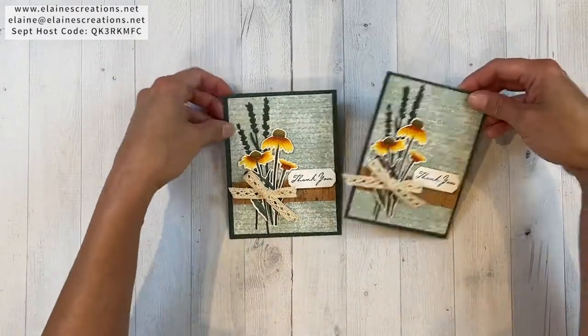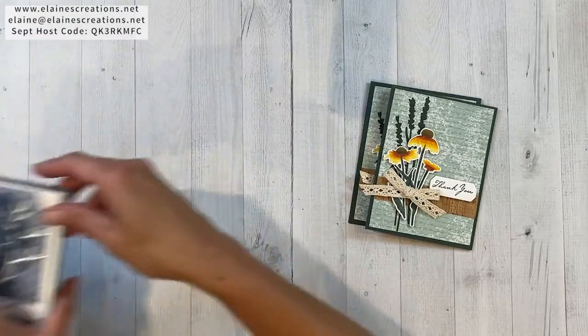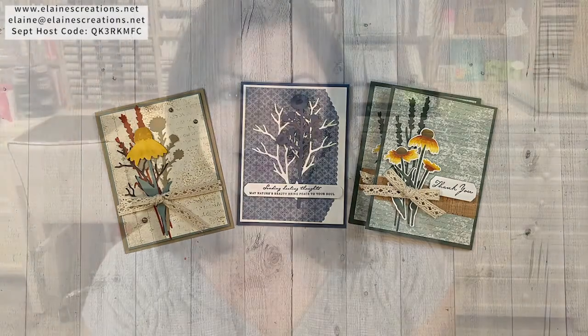I'm offering a free card kit when you place an order of $50 and use my current host code. Just email me and let me know that you'd like the Nature's Harvest card kit and I'll send it right out to you. Thank you so much for watching. I hope you enjoyed this video tutorial on the Nature's Harvest Bundle, which is part of the Harvest Meadow Suite. Please check out my other videos by subscribing and clicking on the notification bell so you'll be notified when I post a new video. I'll see you guys next time. Bye!